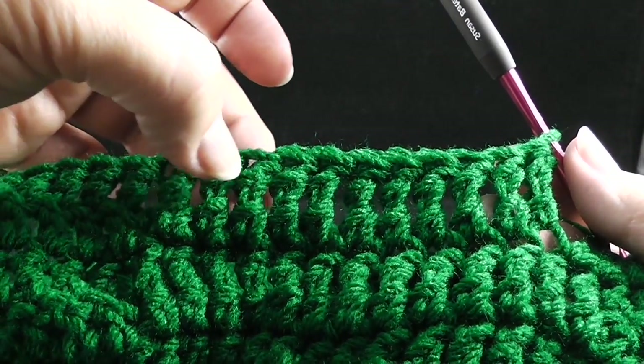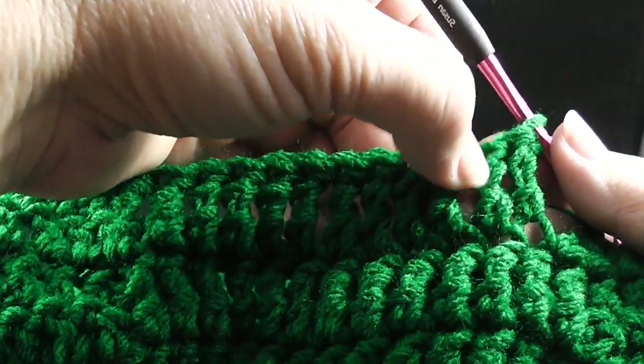After working those trebles, I'm going to go ahead and verify — one, two, three, four, five, six, seven, eight, nine, ten, eleven. So we're good to go.